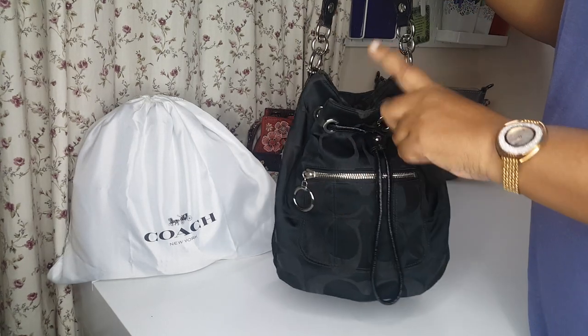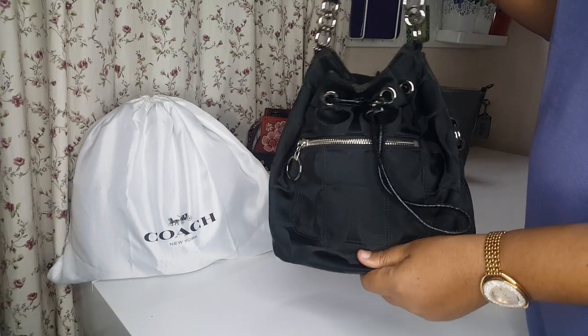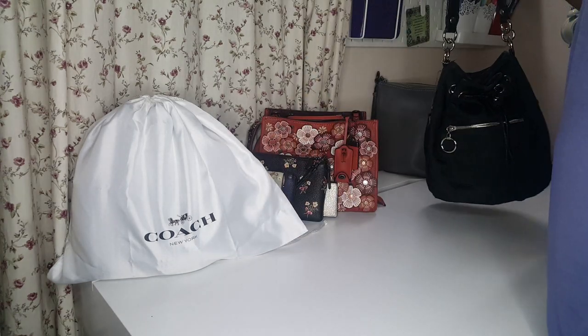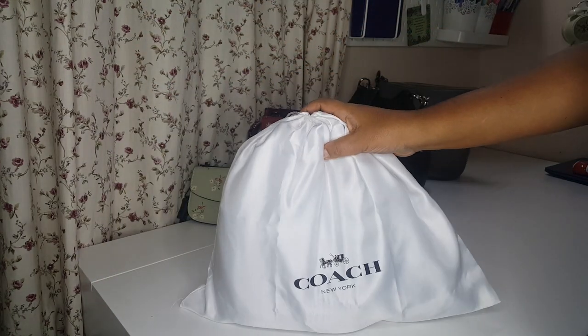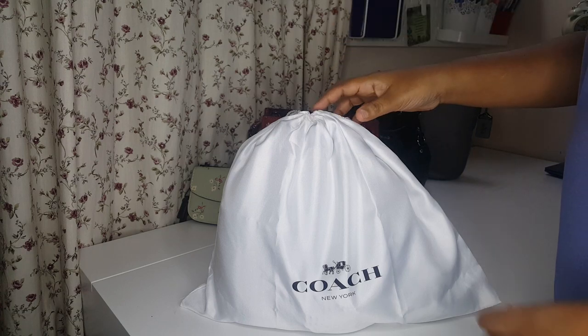I purchased this - it's made of fabric in and out. And since I love this bag so much, I went forward and got this bucket bag which was just released by Coach.